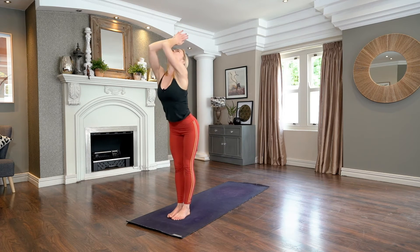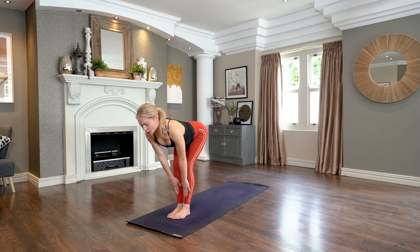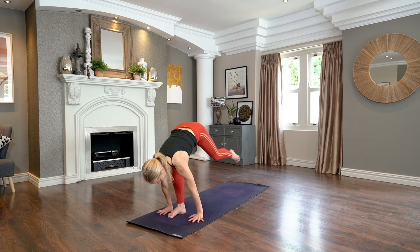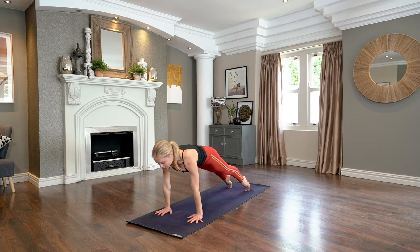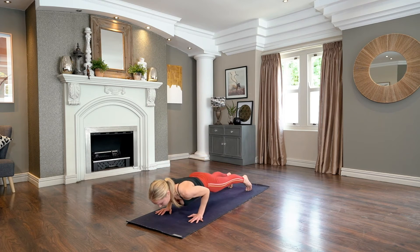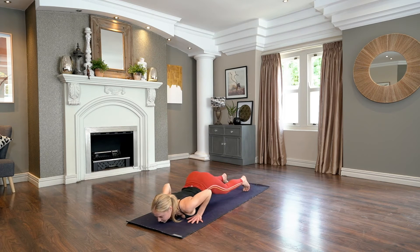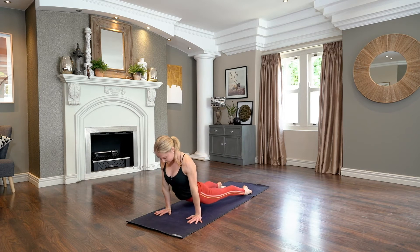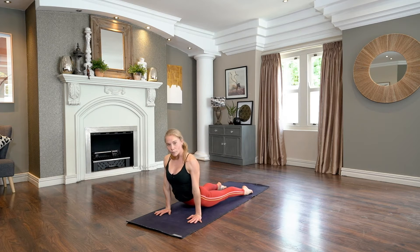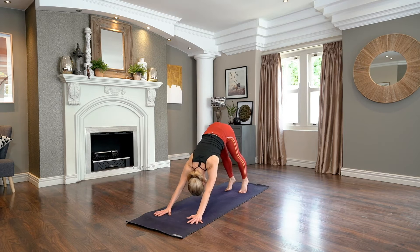And forward fold as you breathe out, hinge at the hips. Take a halfway lift, inhale. Exhale, plant the palms — one step back, high plank. Inhale, rock the weight forward. Exhale, slowly all the way down towards your belly. Keep the toes tucked and press the hips up as you shift the knees forward. Untuck the toes, press into the hands — this time we're going to ripple all the way up to upward dog, lift your knees as you pull the heart forward. And downward facing dog — tuck the chin, send the hips up and back.